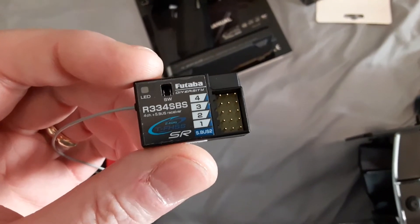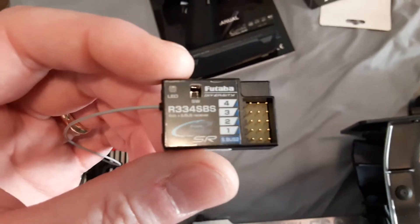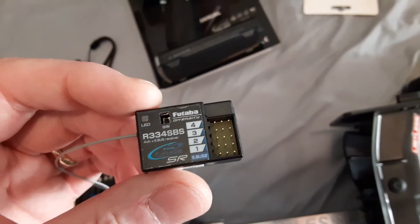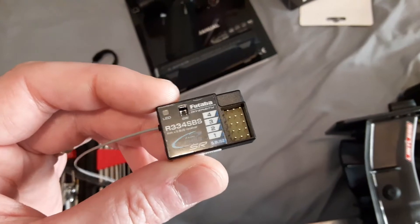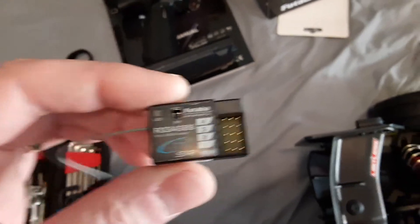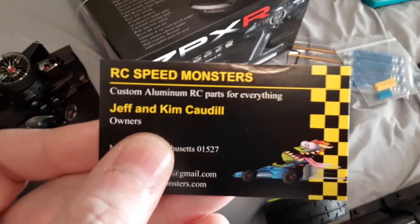There is another model of this radio for about 30 more — I think it just comes with a different receiver, other than that I think it's the same. I believe if you buy these overseas they're shipped with two receivers, but I think the US version only comes with one receiver. But whatever, you can buy them separate if you need more, so no big deal.